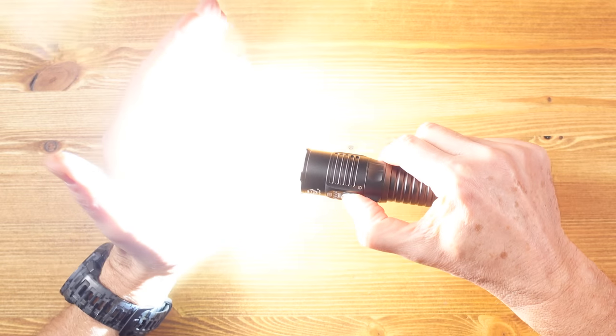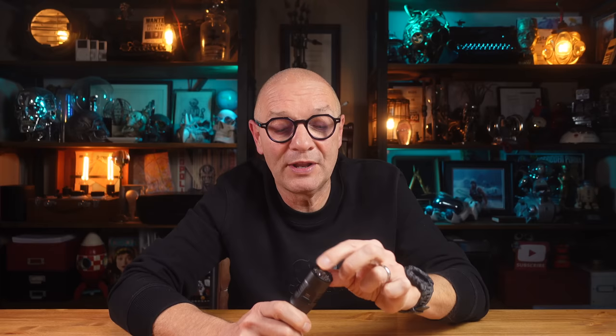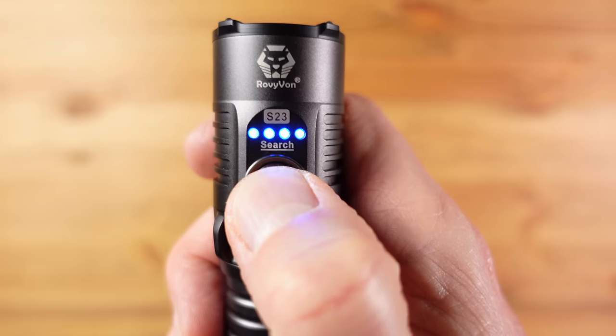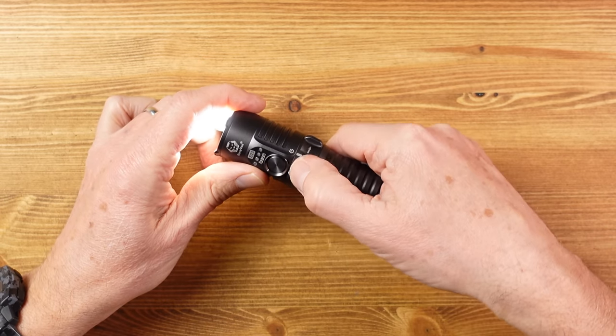Press and hold and it goes into turbo. We have USB-C charging and the USB-C port is protected with a basic rubber flap. We also have ceramic glass breakers on the bezel and a magnetic tail cap so you can attach it to metal surfaces. We also have a very clear four-level battery indicator which comes on when you press the middle button or when you switch the light on in any mode.